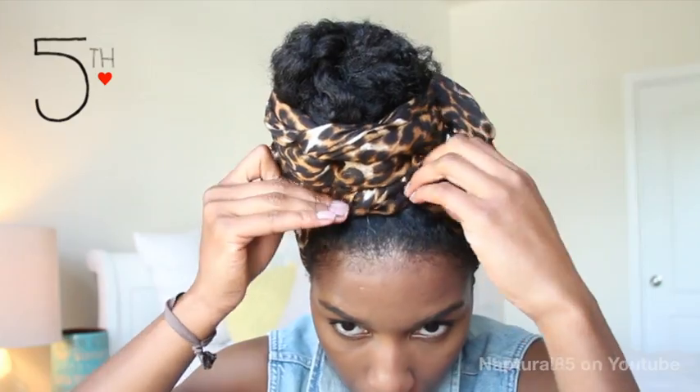Or, how I prefer it — number five — tighten up the loose fabric by twisting and securing it underneath. This is a bit cleaner and you can see more of the rope texture, which is why I prefer it. But they're both cute!